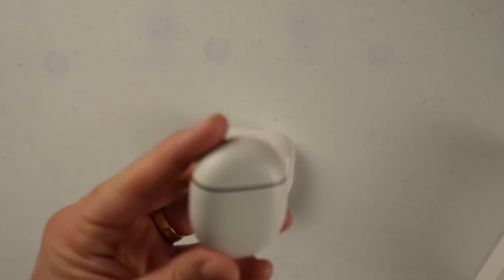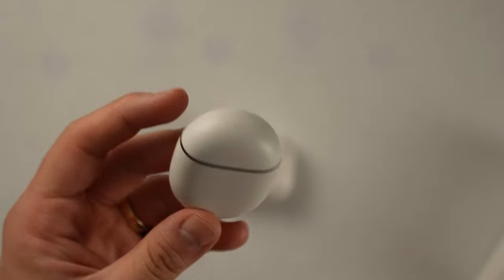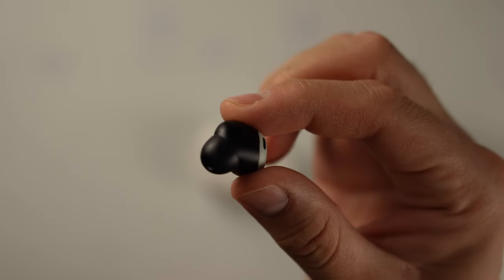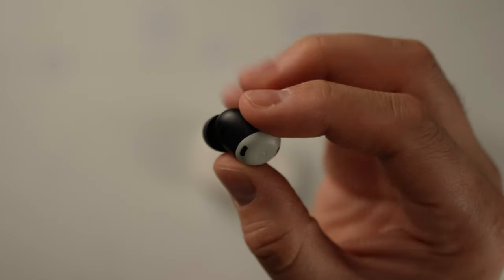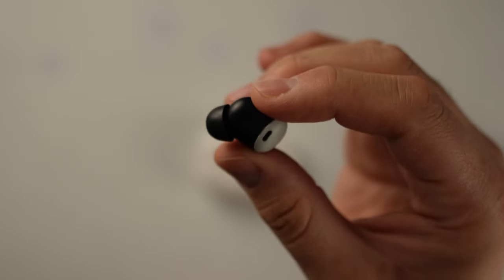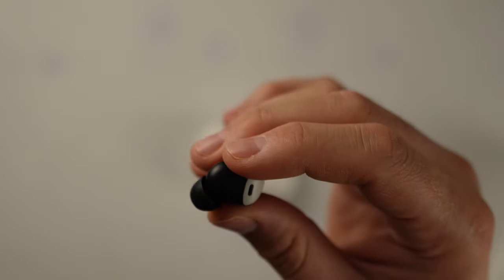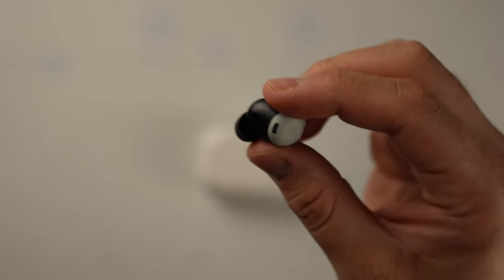That brought me to the Pixel Buds Pro — the successor to the Pixel Buds A series, which didn't fit in the ear very well and had a little ear hook to keep them secure. But the Pixel Buds Pro improves in every way, and also includes noise cancellation and a transparency mode. These fit in my ear incredibly well — so well that they were actually hard to get out. In terms of sound, they were a little bit favoring the low end, a little muddy in terms of bass response, but in general they sounded good enough. Not the best, but very good, and I had no problem using them.